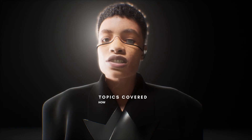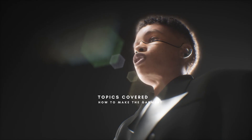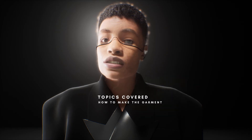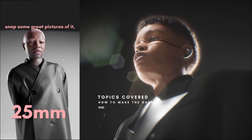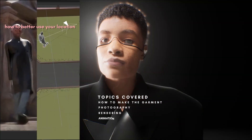Next up, we took the patterns over to our atelier and started cutting and sewing the garment, covering every single step of the process, every sewing line, every small decision we made and how it affects your result. Making a garment isn't the whole story though — you still need to present it to the world to generate interest and sales. We've channeled our digital expertise and developed lessons on rendering, photography, and there's also an upcoming chapter on animation.